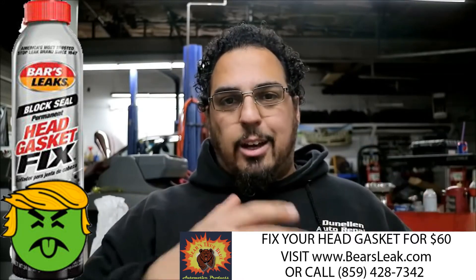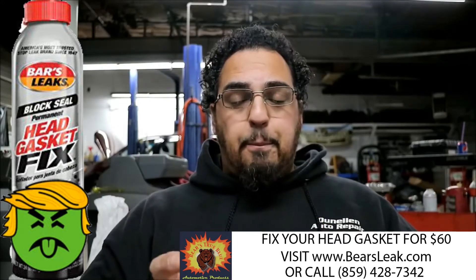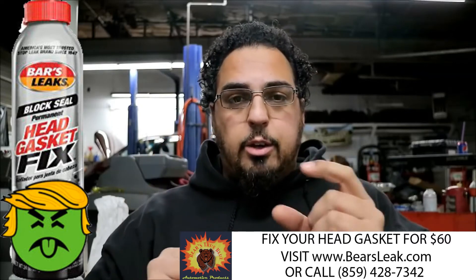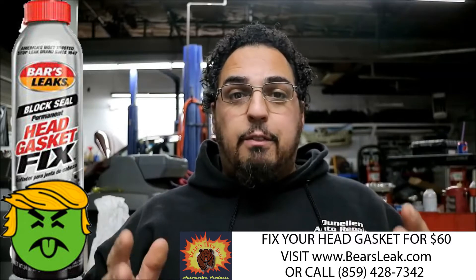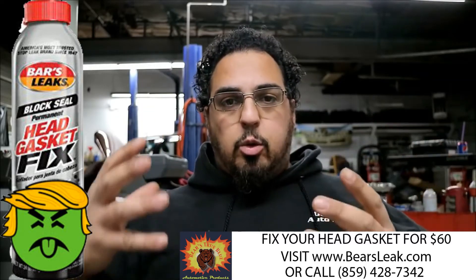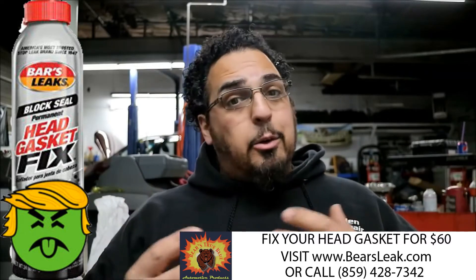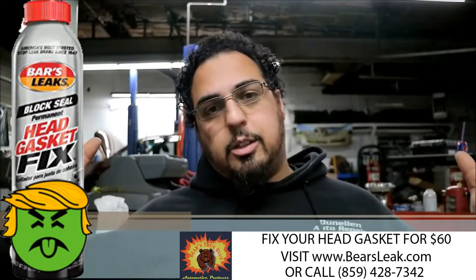A lot of people put Bars Leak inside their coolant to stop leaks. The reason why I don't do it is it will stop up any type of small radiator hose, heater hoses, or cooling hoses in your engine. It will definitely clog those up — Bars Leak is way too thick and it's going to end up clogging passages.